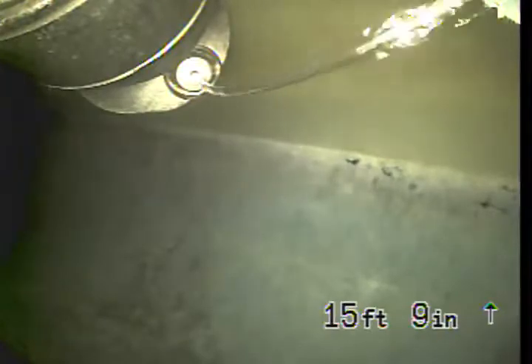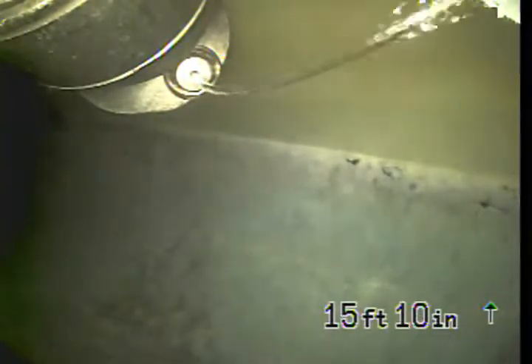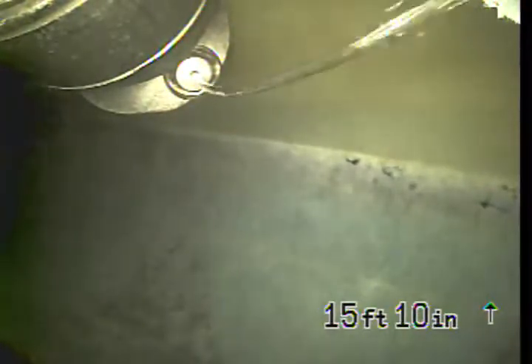We're at 5185 Stevens Circle in Culver City, inspecting the sewer line from a 4-inch ABS clean-out located towards the rear of the property. Currently we're looking at the city sewer. We're going to bring the camera back and inspect the line.